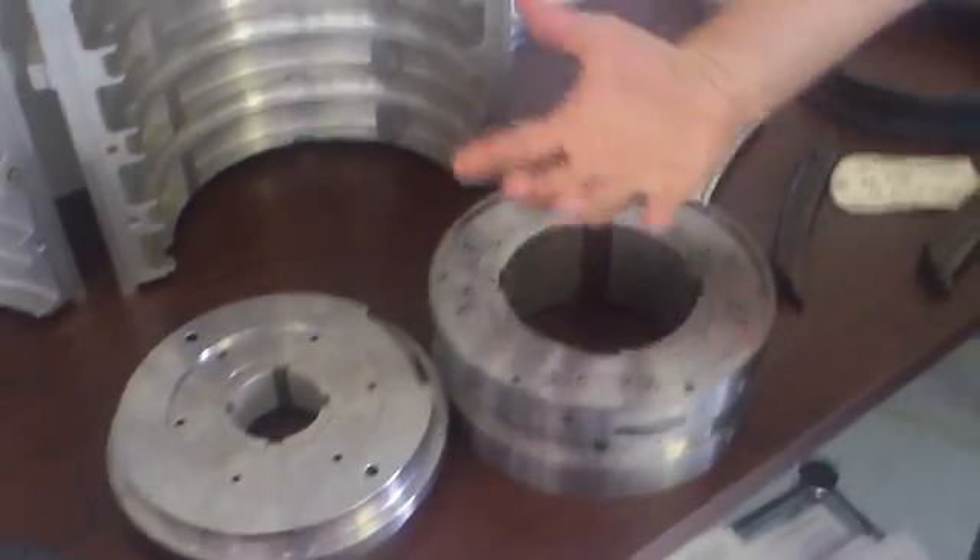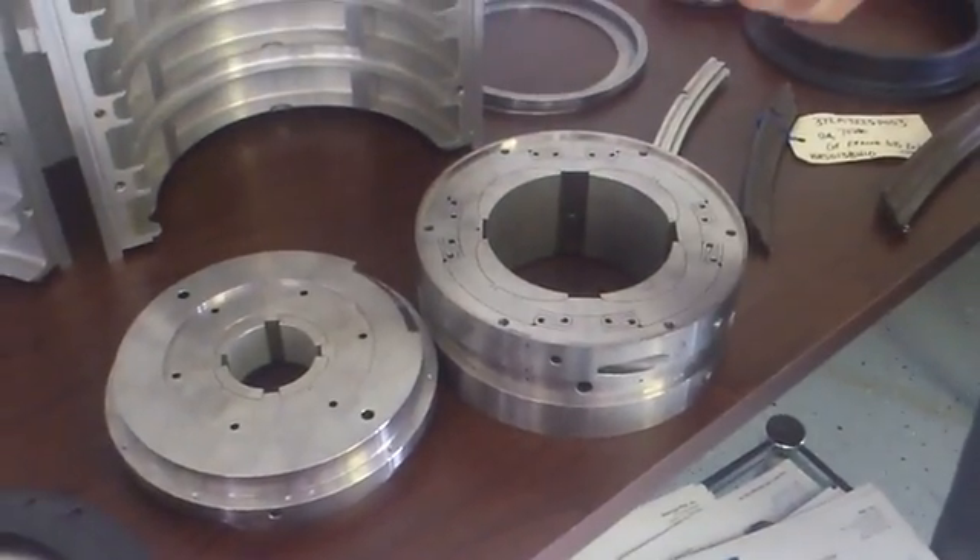The oil is going to try to escape from both ends as the inner rim precesses towards the outer rim. The tighter clearance the end seals have, the more resistance they're going to give. The more resistance, the higher pressure that develops in the land, and the higher damping force you get.